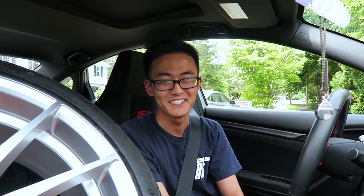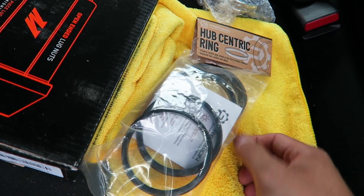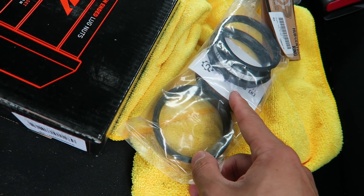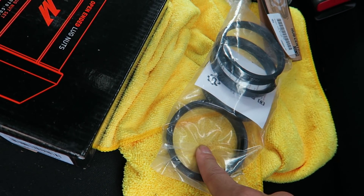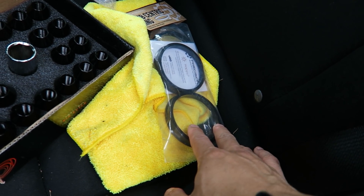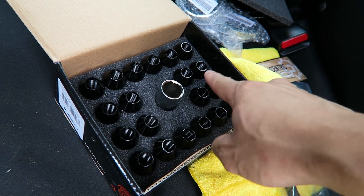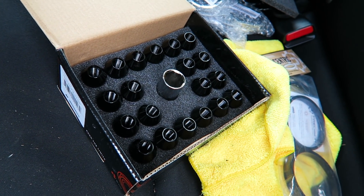In addition to those tires, I also got a set of hub centric rings. The stock bore on a Honda Civic is 64.1 millimeters, and these are made to adapt to the 73 or 74.1 millimeter bore on the VMR wheels. These are necessary to make sure the wheels are centered properly. I also got a set of Mishimoto lug nuts — these are conical lug nuts. It is very important to make sure that you have the correct seat and lug nut combination for aftermarket wheels.